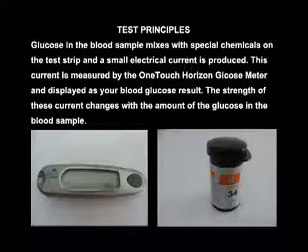Test principle: Glucose in the blood sample mixes with special chemicals on the test strip and a small electrical current is produced. This current is measured by the One Touch Horizon glucose meter and displayed as your blood glucose result.